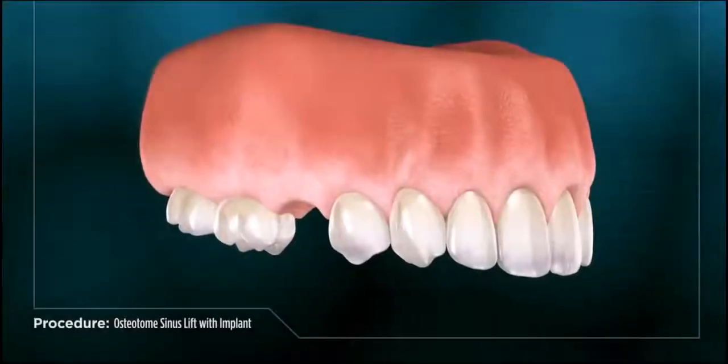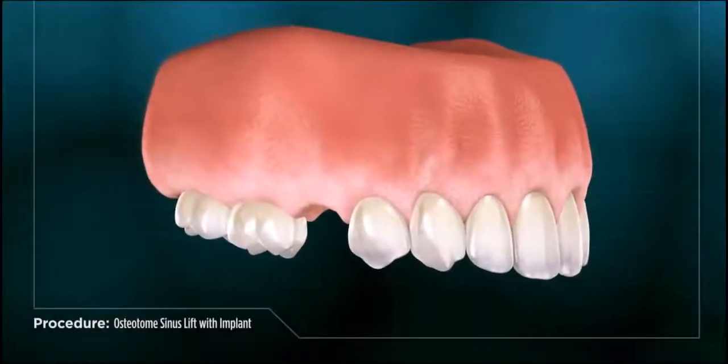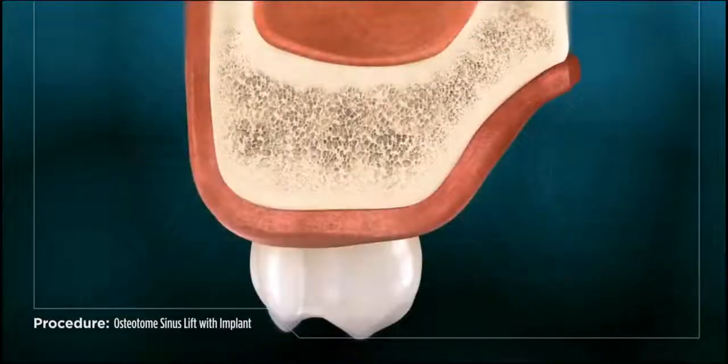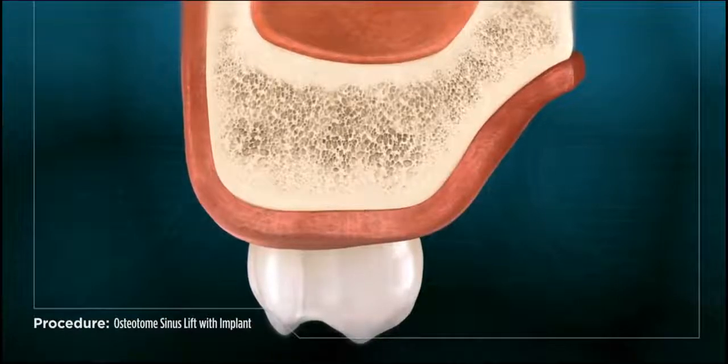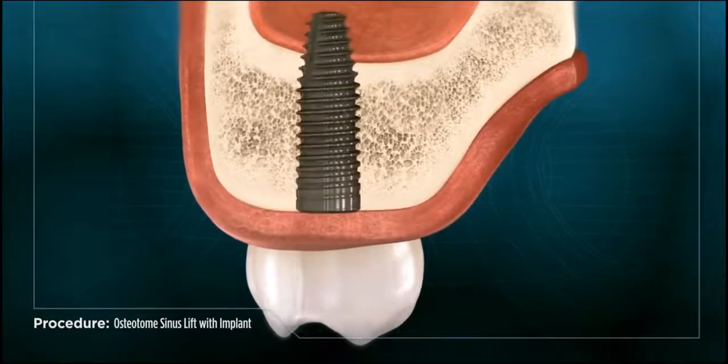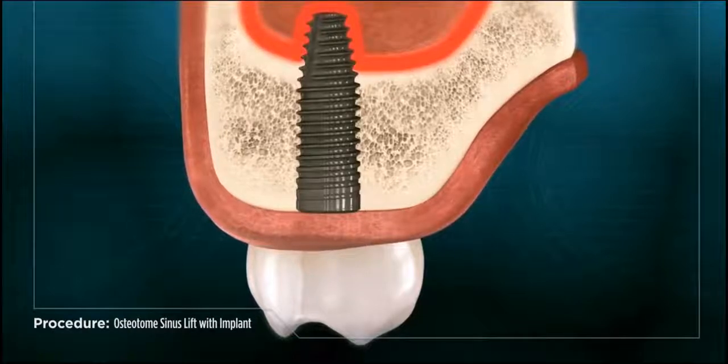When a tooth is missing in the upper rear portion of the mouth, sometimes there is not enough bone available to support a dental implant. Were an implant to be placed, the sinus pocket around the diminished bone could be damaged.